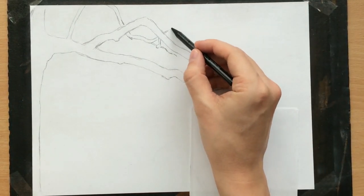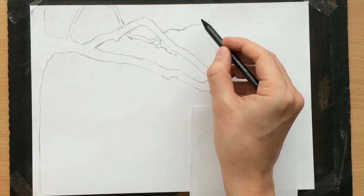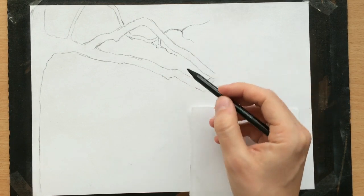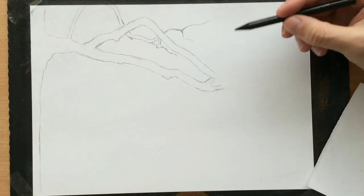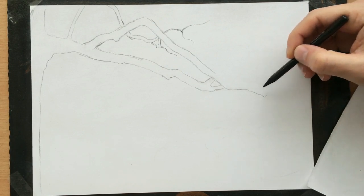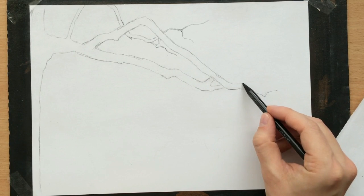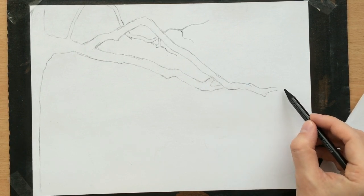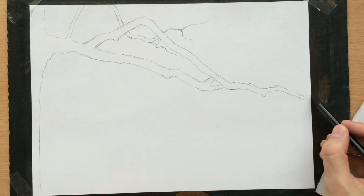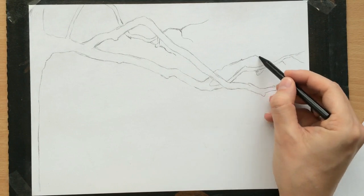There are a couple of things you need to remember when drawing branches. First, you need to try to make them look organic by making them sort of flow and grow naturally. You have to try to make them look twisted and gnarly, and you can leave a few knots here and there where a branch fell off. The other thing is that branches taper — they are wider near the base and then as they grow further they become thinner and thinner. They also overlap here and there, so as long as you remember these things you will be able to draw realistic branches.